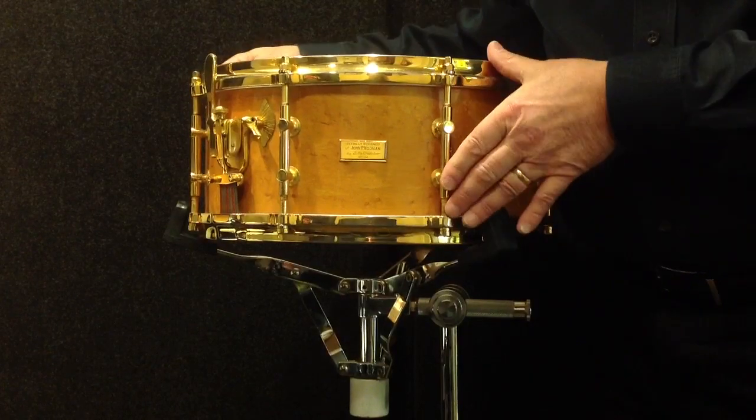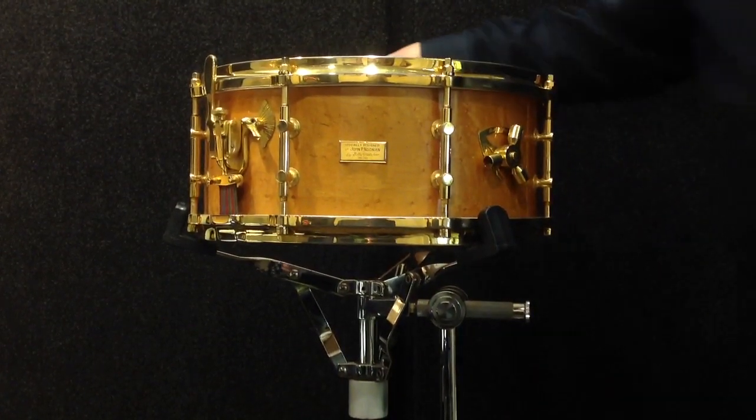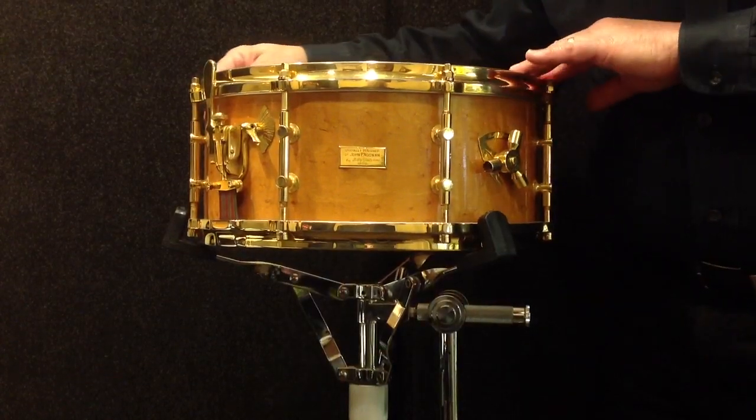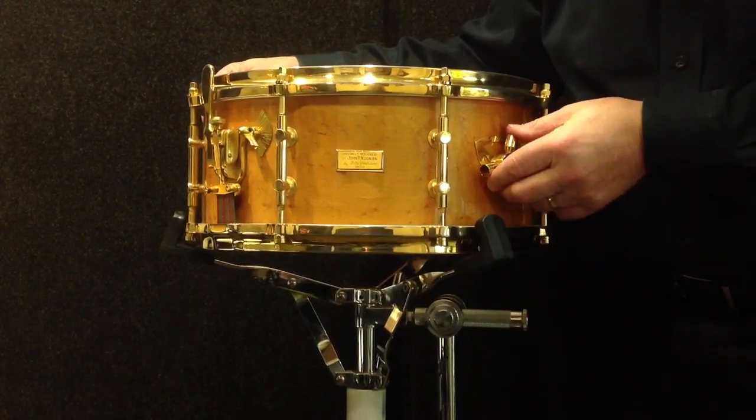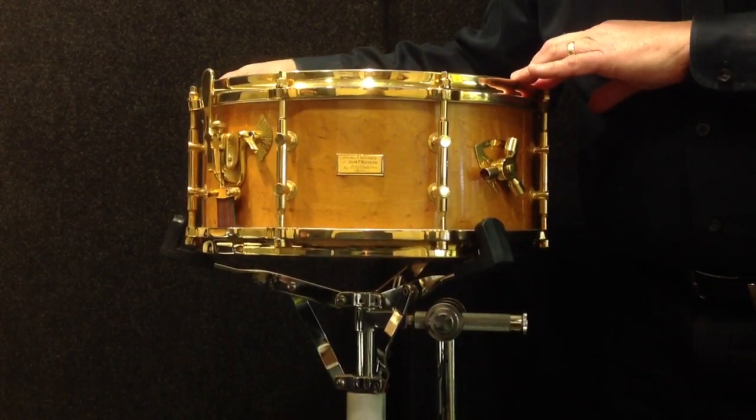Bird's eye maple with 24-karat gold-plated hardware. There is a sound file on the website that explains the drum in much more detail. This is absolutely the finest known example in bird's eye and gold.